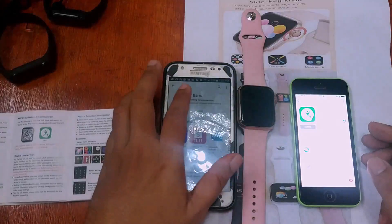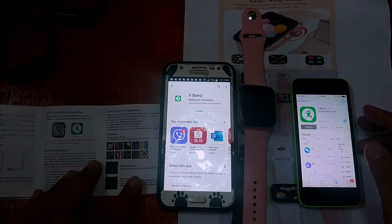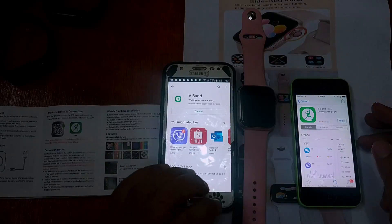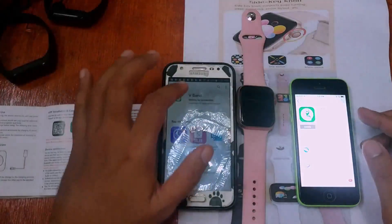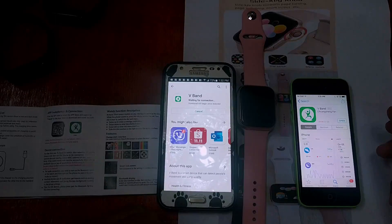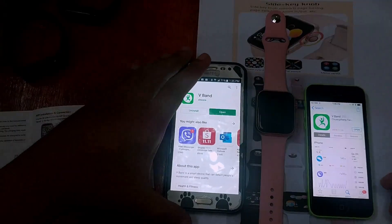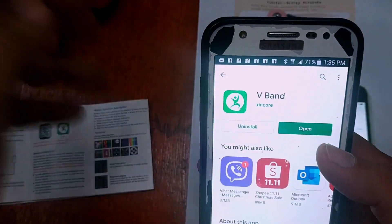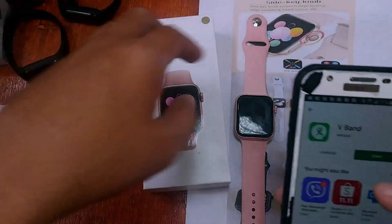The support app is available in both Google Play and the Apple App Store, as long as your smartphone supports Android 5.0 or iOS 8.0 and above. We've finished downloading — let's go ahead and open the V Band application for our U78 Plus smartwatch.